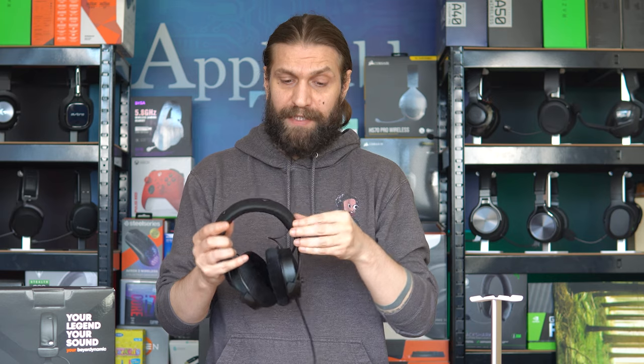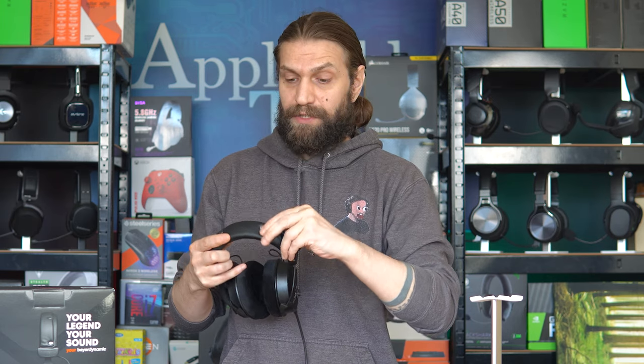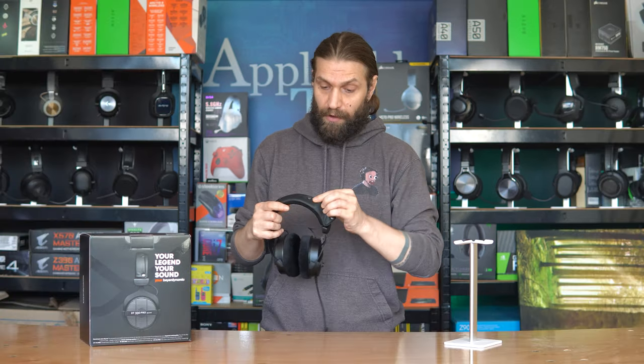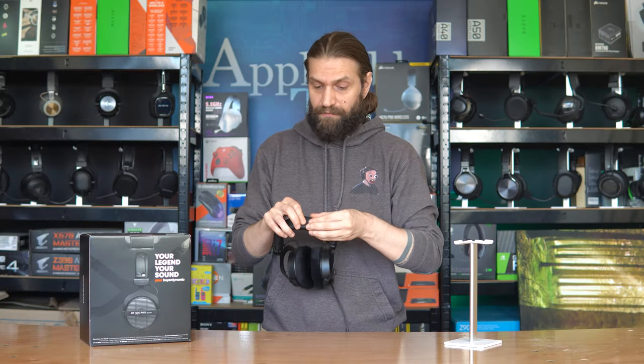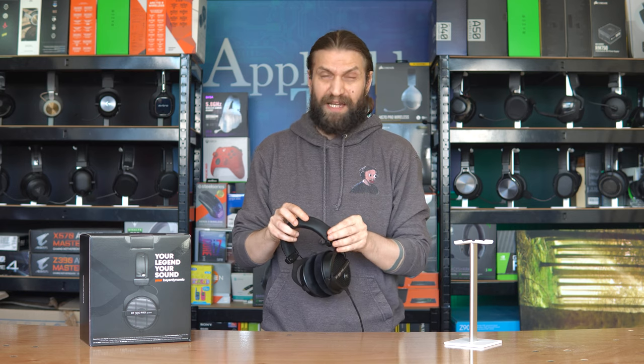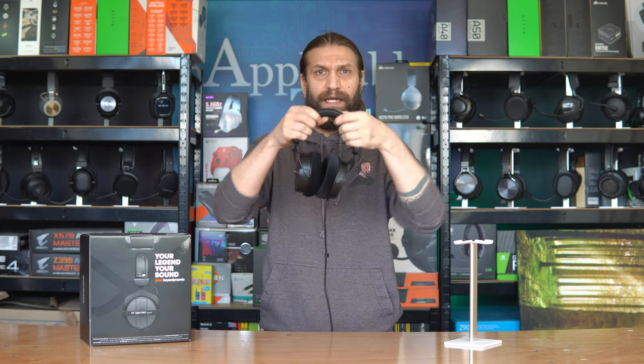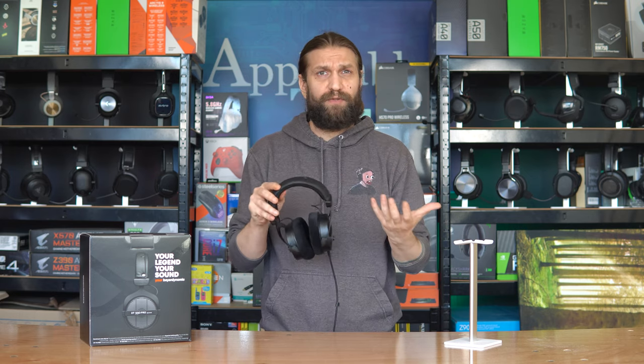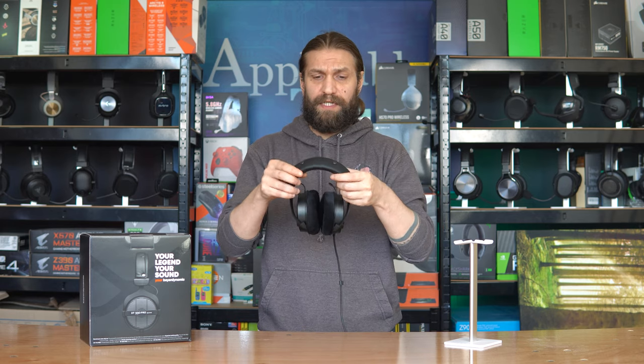Surrounding the headband is a replaceable leather strap — if you ever want to clean it you just take it off and wipe it down, nice and easy. Beneath it is the solid metal headband itself. The padding is not as generous as you may think, about half an inch, but the overall weight of the headset is really rather light — less than 275 grams — achieved just by reducing the sheer amount of materials.